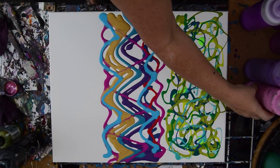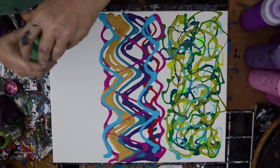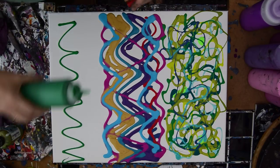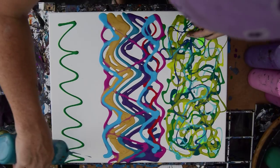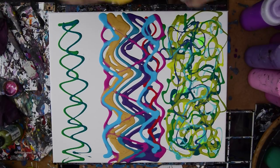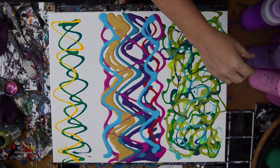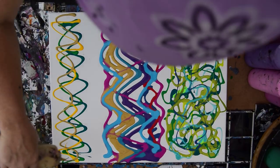I wanted green for the bottom also, which it just occurs to me is kind of weird. Let's just do that. I already started and I'm a finisher — what can I say. Let's put some yellow in there. It's pretending to be grass. This is probably not how I would normally do this if I didn't have thunder threatening lightning in the background, but it is what it is.